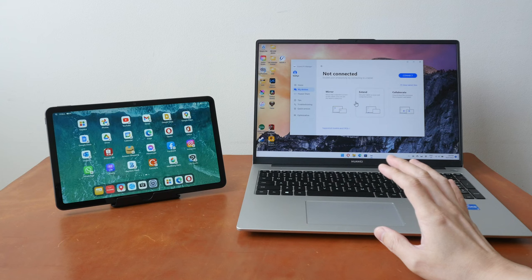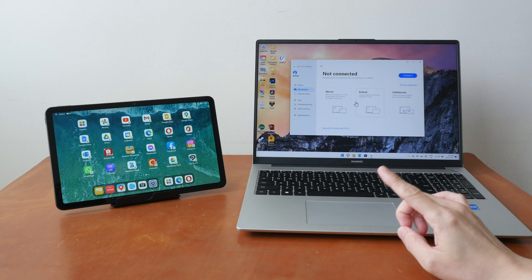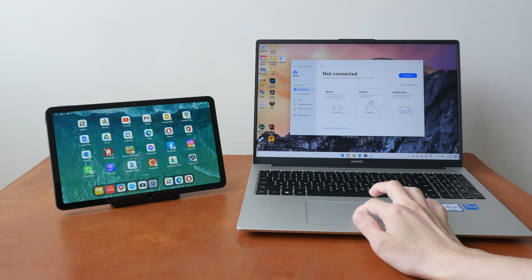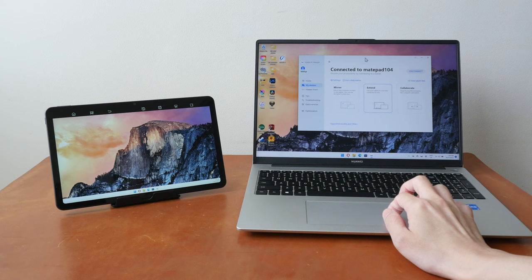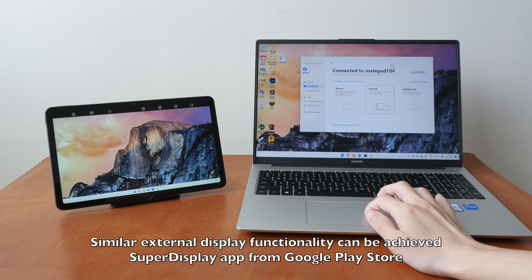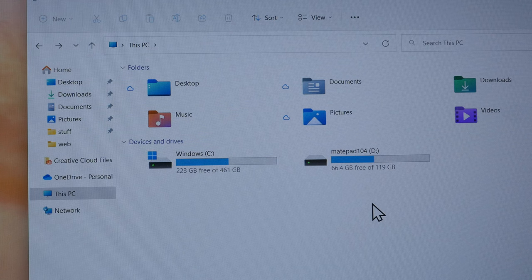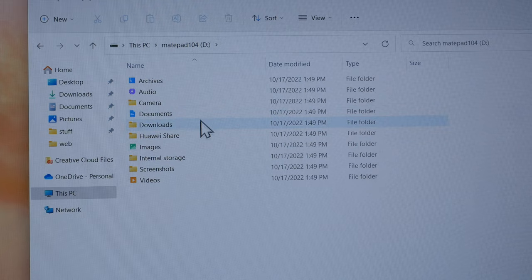The last thing I want to talk about is the Huawei ecosystem. If you have other Huawei devices, you may have access to Huawei Smart Office or Huawei Super Device features. For example, I have a Huawei laptop and I can connect it to the tablet and use the tablet as an extended display. You open Huawei PC Manager, find the tablet wirelessly, and once connected you can drag windows to the tablet and back. The performance is quite smooth. You can also view tablet files — the tablet appears under the PC as a wireless external storage and you can access all its folders.